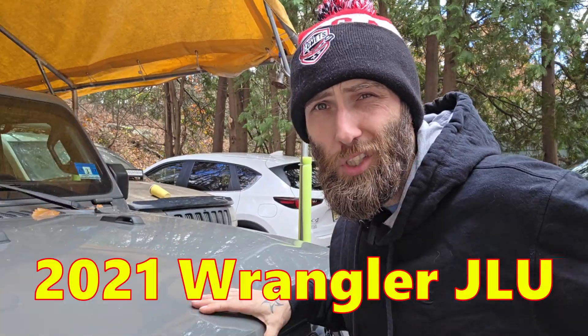I'm Doug with Dini in the Garage, and today we're discussing and fixing a known cooling issue on these two-liter turbo Jeep engines. The vehicle in this video is a 2001 Jeep Wrangler JLU, but this will be the same for any Jeep vehicle that has the two-liter turbo.